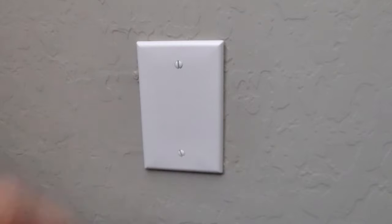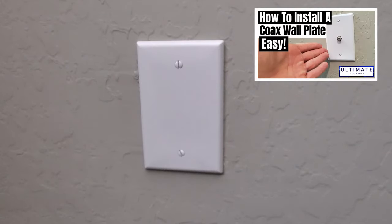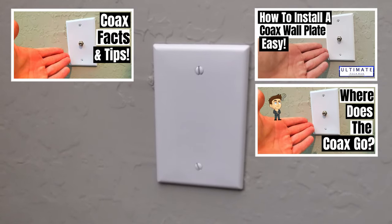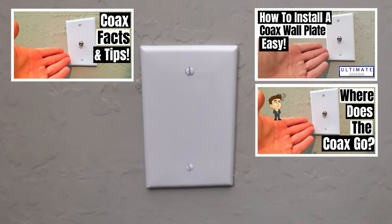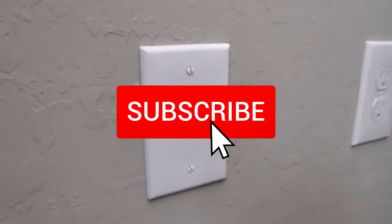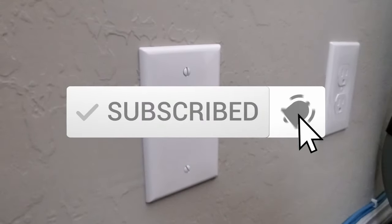Be sure to check out all three of my coax videos — how to install, where the coax cable goes, and coax cable facts. As usual, guys, I want to thank you for watching. If you like these videos give a thumbs up and share it. If you love them, hit subscribe to keep this channel alive. Thanks again for watching.